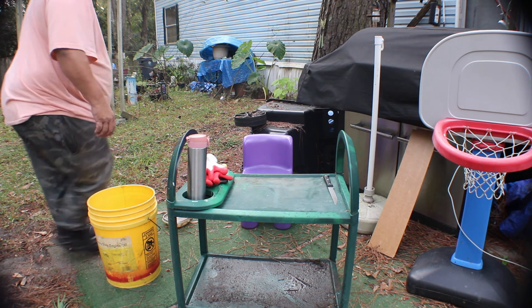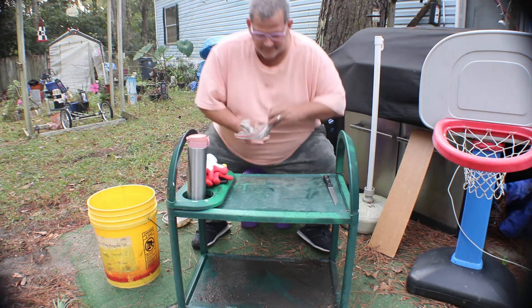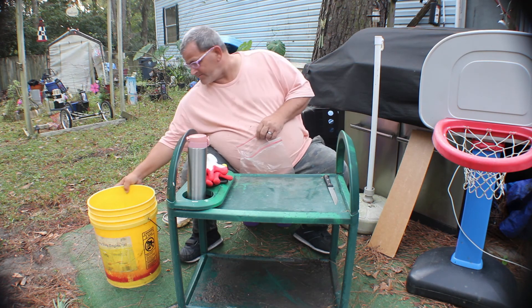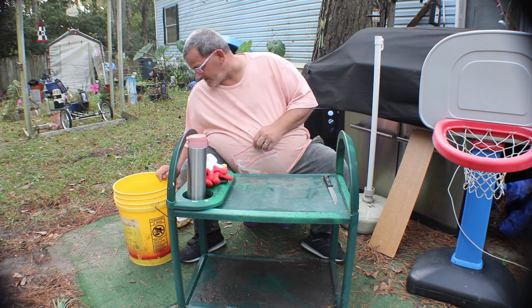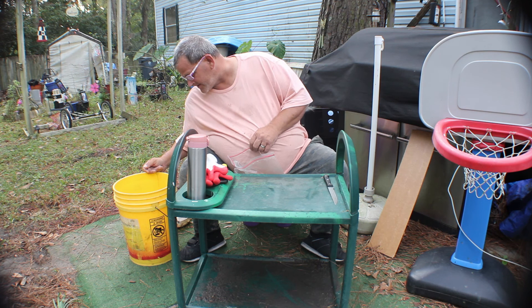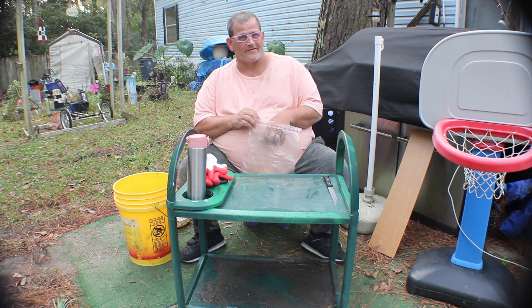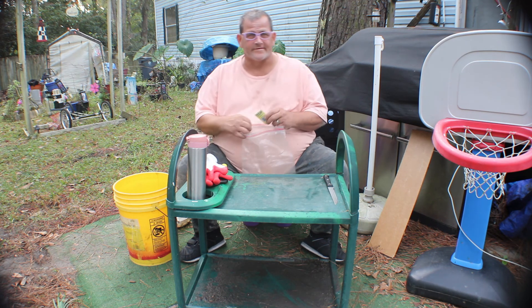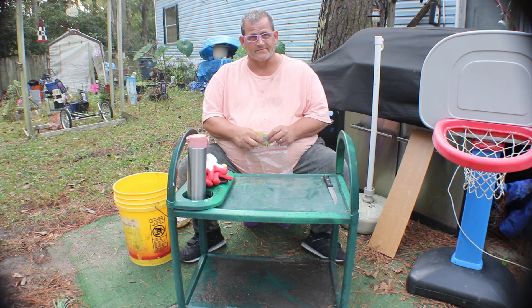Hey everybody, this is Ralph. Just letting you know I have never filleted a fish before. I've got two of them here that somebody gave me. One of them is a smallmouth bass and the other one I think is a black crappie. First time for everything, and I've had them sitting overnight because I wasn't able to do it last night.